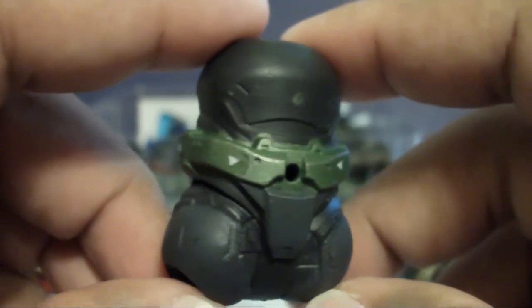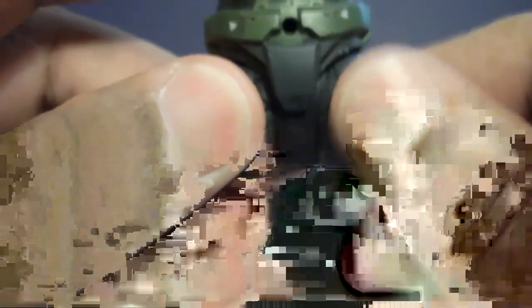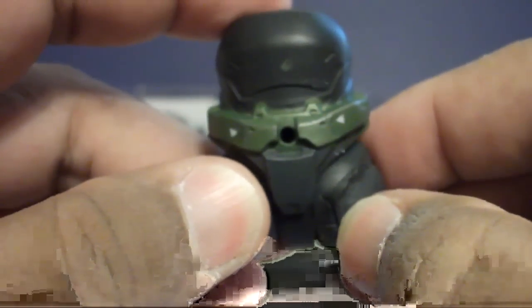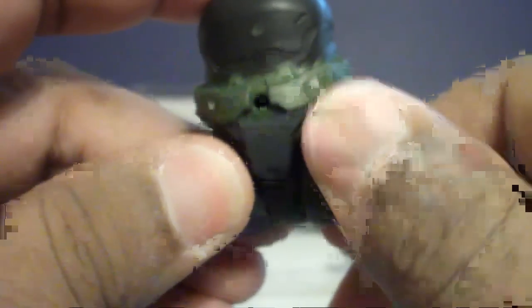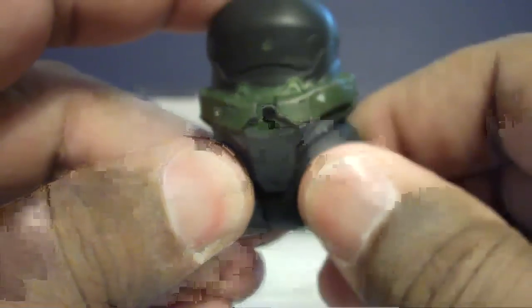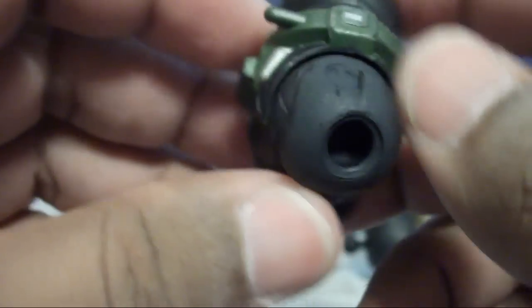This is June's torso. Because of mold degradation — M-O-L-D degradation — this part is very loose, and I think it's that way on all the Junes that I have.